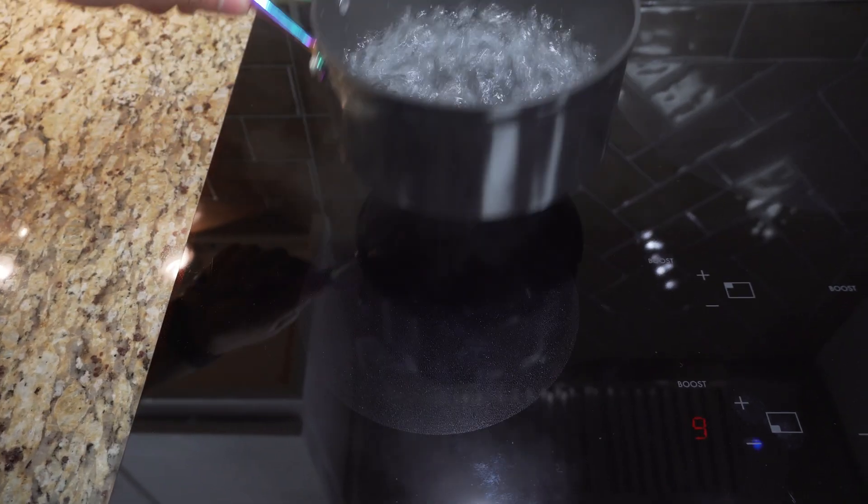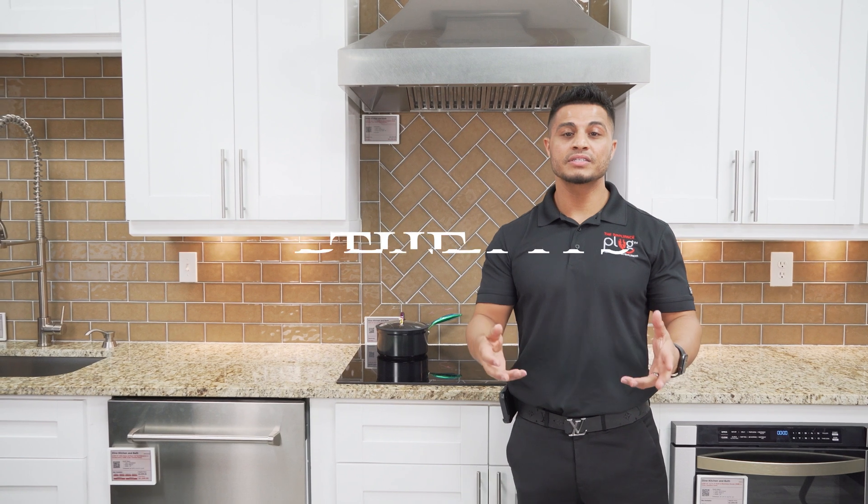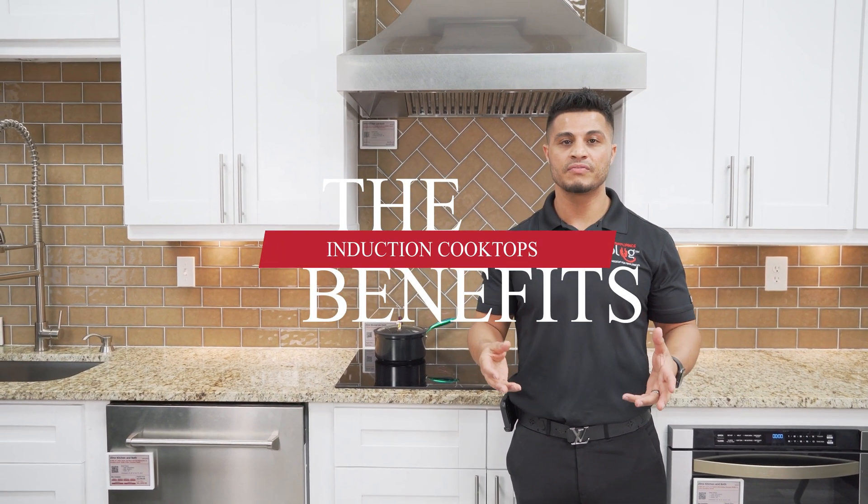What's amazing about induction cooktops heating your cookware directly is that the surface remains cool to the touch. Because induction cooktops heat your cookware directly, there are a number of benefits.